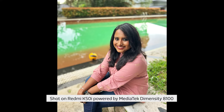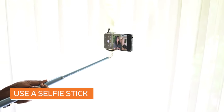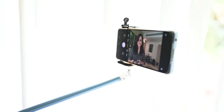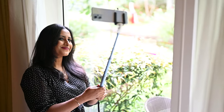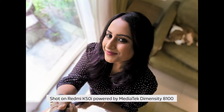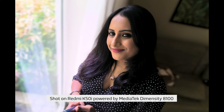A selfie stick is used to take photographs or video by positioning your smartphone beyond the normal range of the arm. Most selfie sticks work using Bluetooth technology, which connects your phone to a remote or shutter button allowing you to shoot remotely. This helps you compose the image differently and also helps avoid wide-angle distortion by ensuring your face and features don't get distorted from having the camera too close.